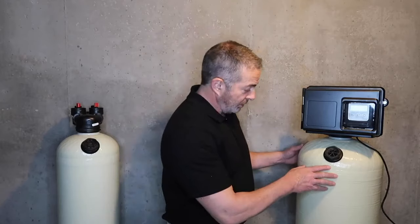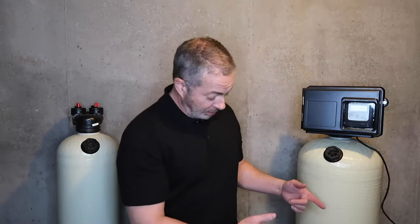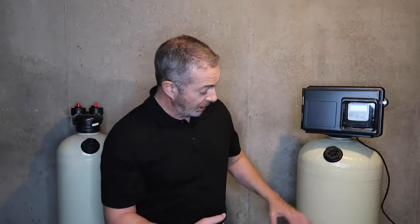So when this backwashes, the water is going to go down the center tube and come up through that Vortec plate, and it's going to move in a circular motion. That will help clean the media bed — whether it's calcite, carbon, or catalytic media for iron filters — doing a much better job of backwashing than the standard gravel-bedded tank with a distributor tube and basket at the bottom.